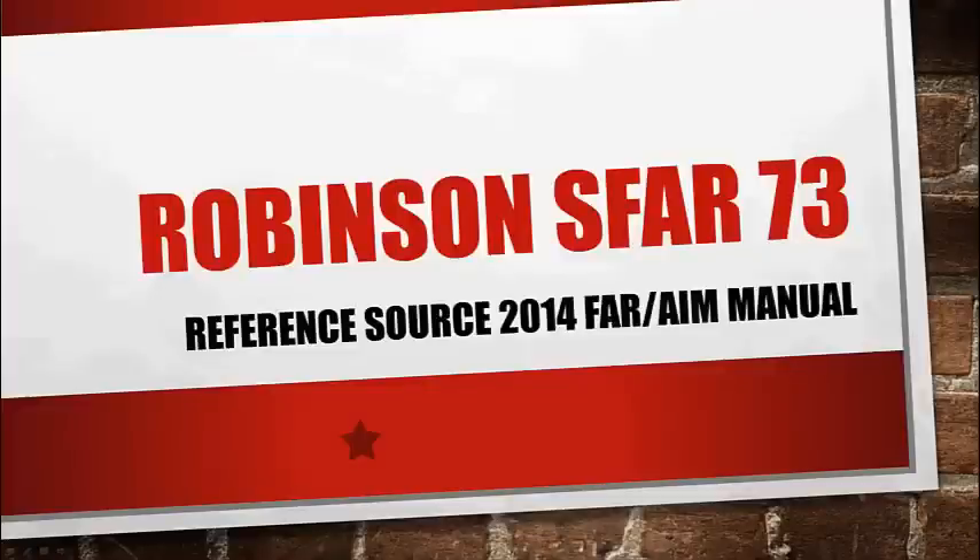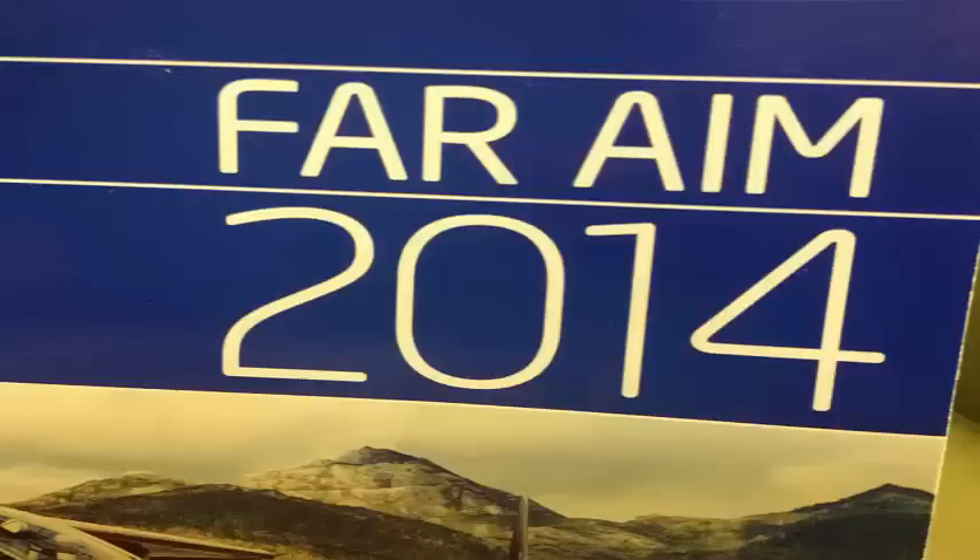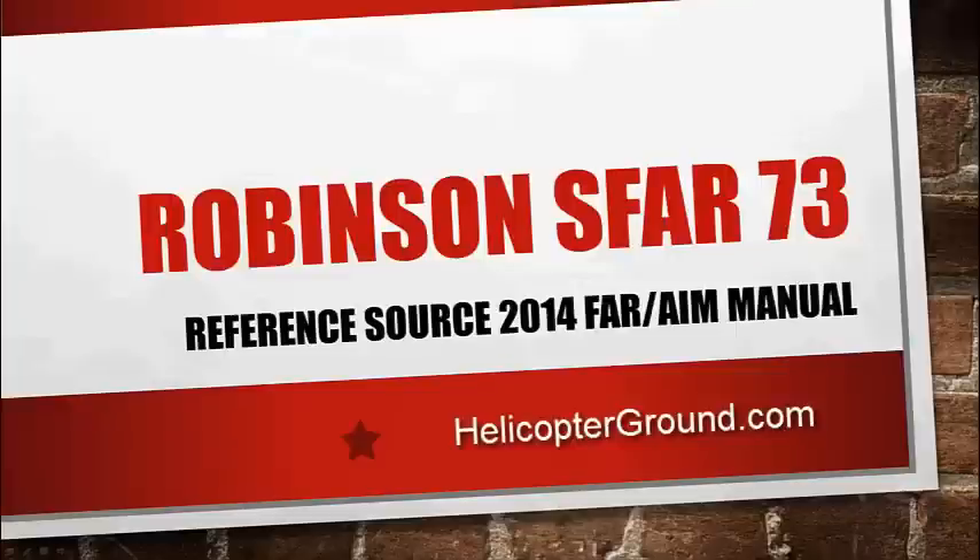I've built a presentation on the Robinson SFAR 73. This can be pretty tough when you sit down and look at the FAR AIM manual and read through the SFAR — it is somewhat confusing for most of us. My reference source was the 2014 FAR AIM manual. By all means, be familiar with SFAR 73 by going through the FAR AIM manual yourself, especially if you're going for your CFI or getting your sign off for the R22 or the R44. You have to really understand this before you go see the examiner. This is my own personal interpretation of what the SFAR says — feel free to put a comment in the section below and we can get the conversation going.